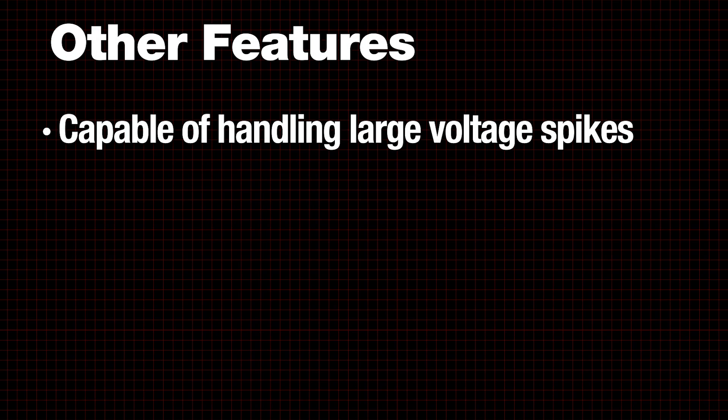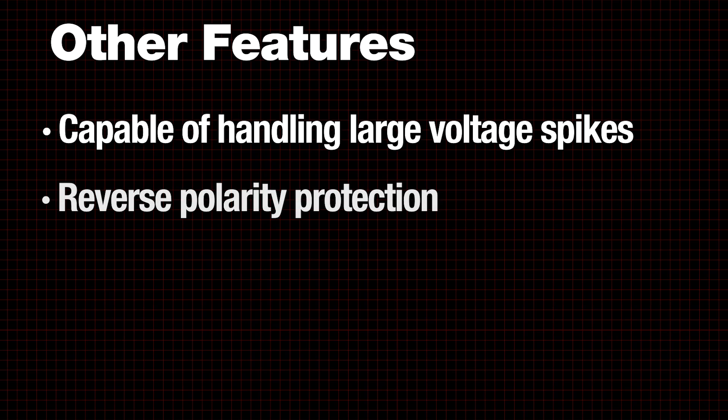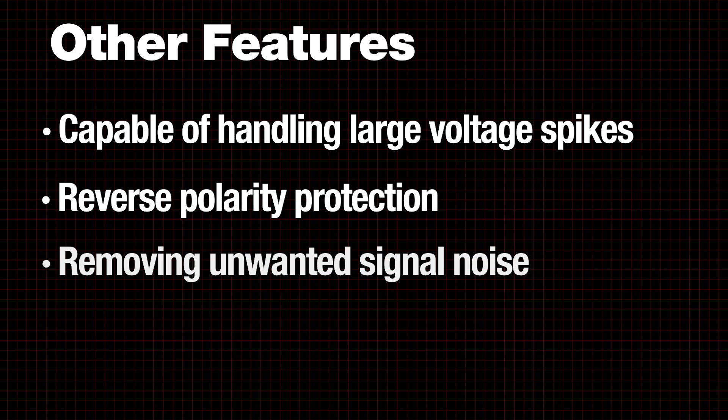Some regulators employ additional features capable of handling large voltage spikes, reverse polarity protection, or removing unwanted signal noise.